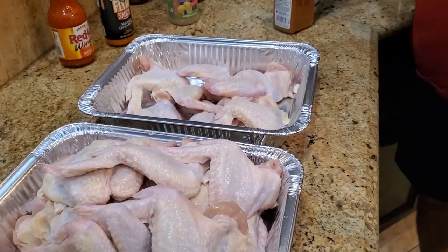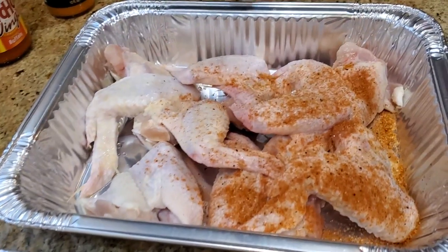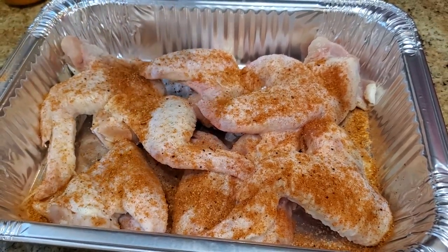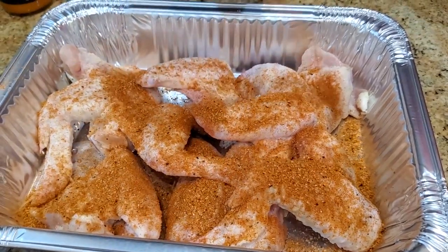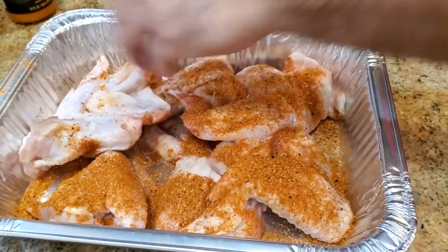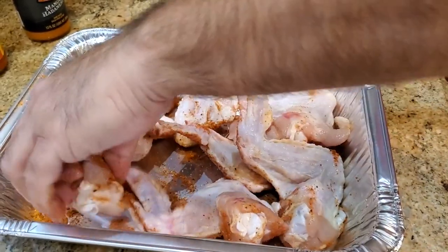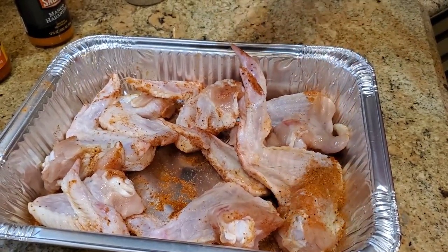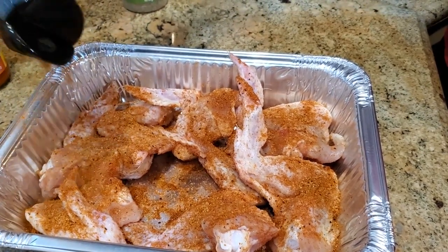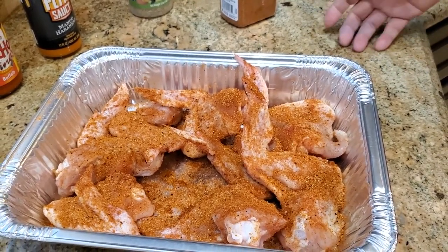So I'm gonna season a few of them on camera. I don't want to bore you with seasoning the whole batch of wings, but it's very simple. Before I put them in the pan I give them a quick rinse. Gotta get both sides right. I'm gonna season the rest of the wings off camera and then I'll meet you out in the backyard.